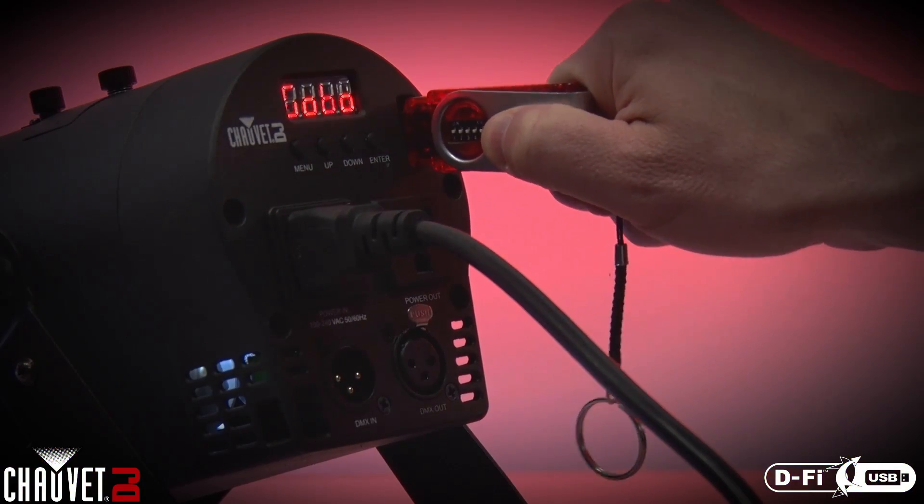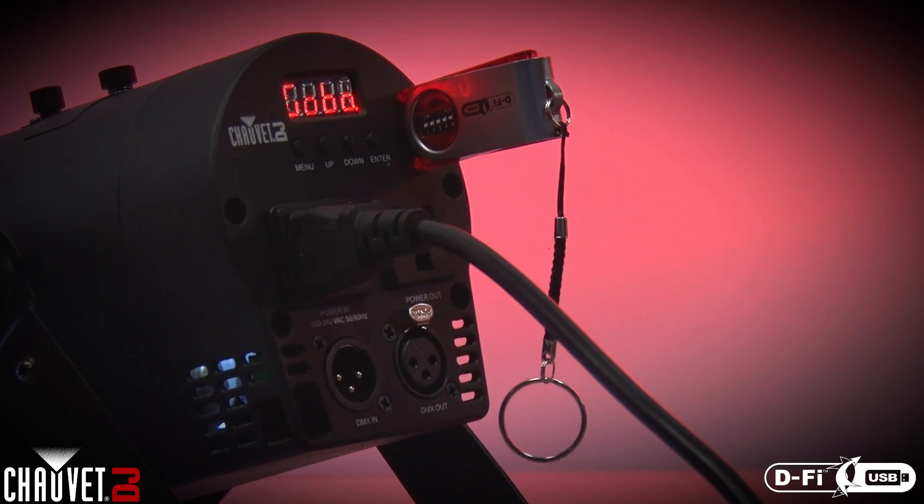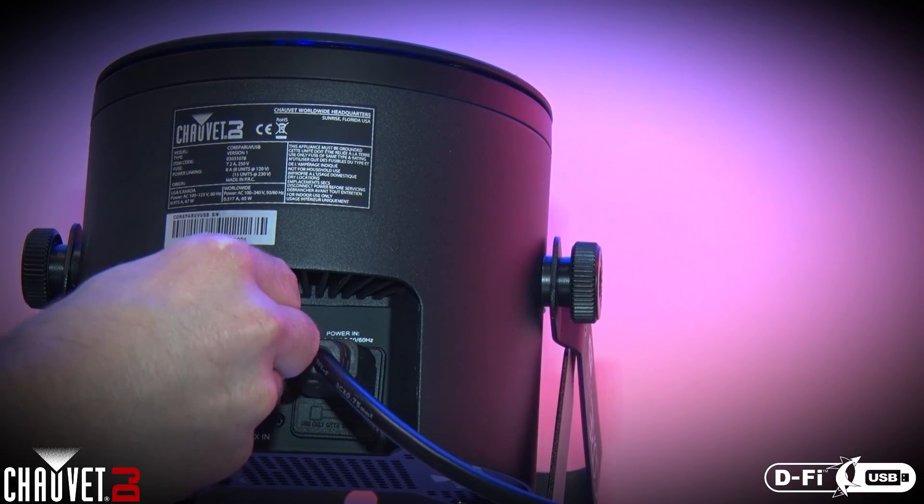The DeFi USB is easy to use and requires no external power supply. And best of all, it's super economical.